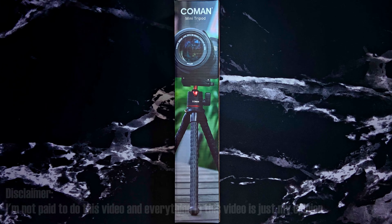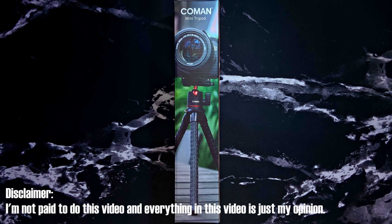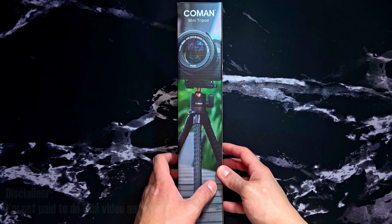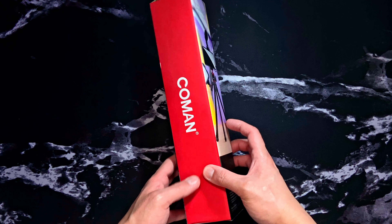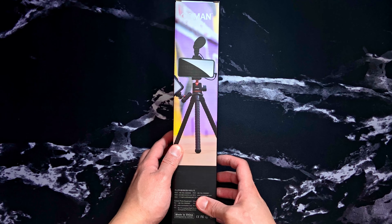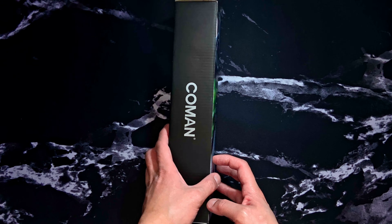What's up everybody, this is Vince, and this is the Koman flexible tripod, which I think is better than Joby tripods. It's currently twenty dollars, but I got this for eight dollars because of the Amazon coupon codes group.